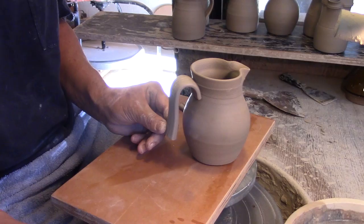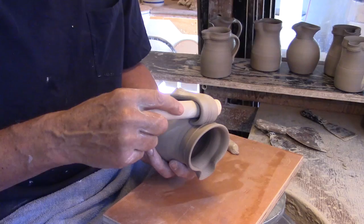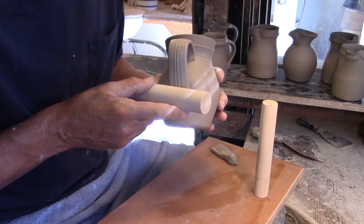I think the rounded curve at the top of the handle is a good addition to this rounded pot. And again I'll use a large dowel to connect the base of the handle to the pot.